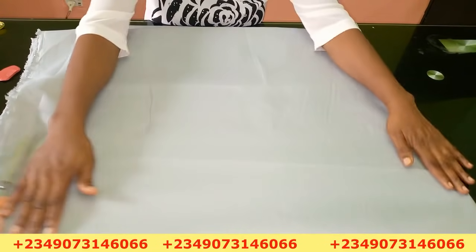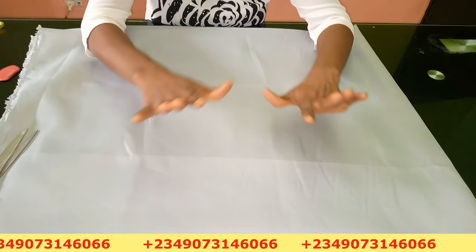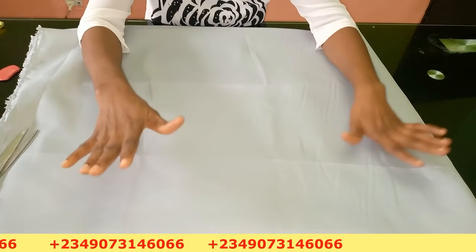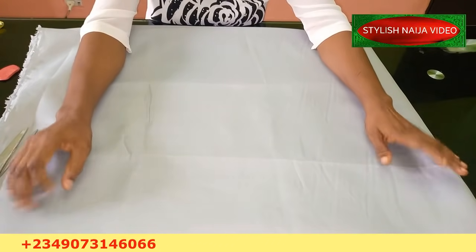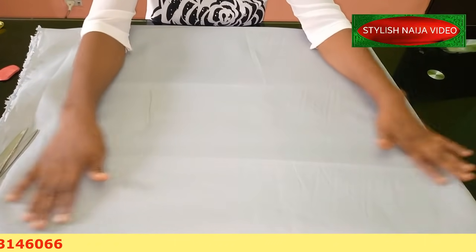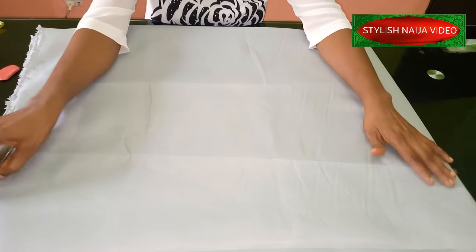I'm going to be making use of this fabric — it's a satin fabric. I'm going to use three yards, and because it's satin the length is actually long, at 60 inches. So I'm going to make use of the entire three yards.